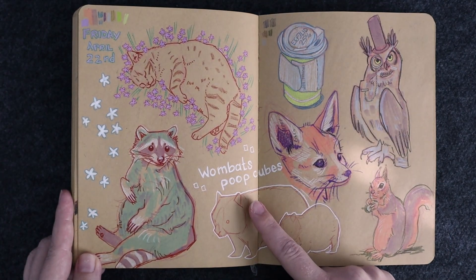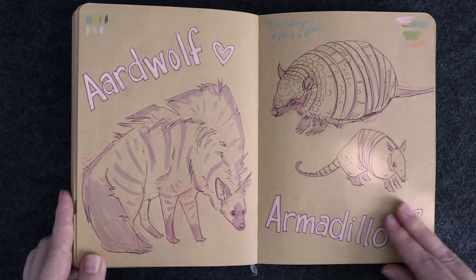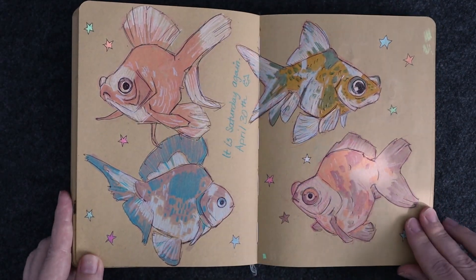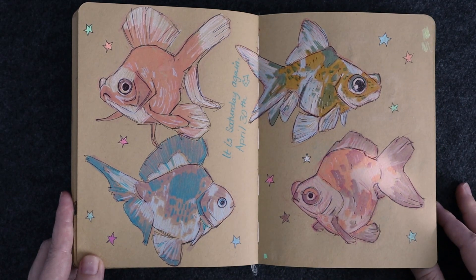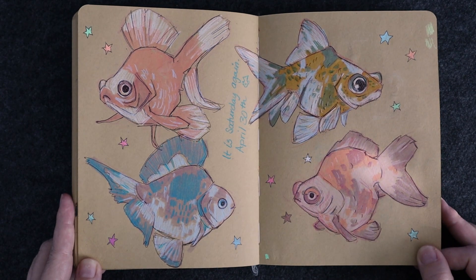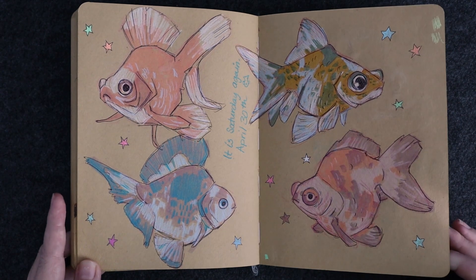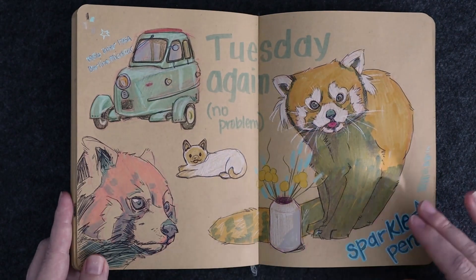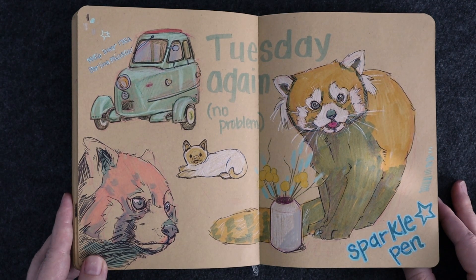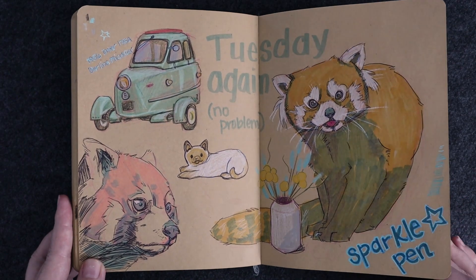If you didn't know that wombats poop in cubes — Google it, look it up, they do. More goldfish. I really love goldfish — I'd love to get some, but ever since I learned that a single goldfish should have like a minimum of 20 or 30 gallons, I just don't have space for a tank that big. I don't even want to get a betta fish anymore because back in the day they'd say betta fish can just live in a bowl, but it really shouldn't — it should have a big old tank.